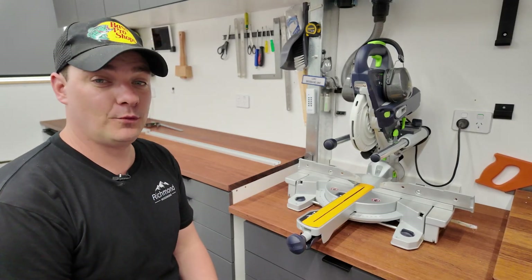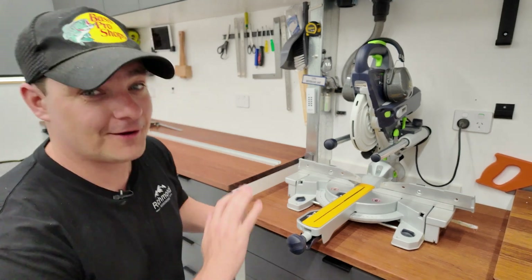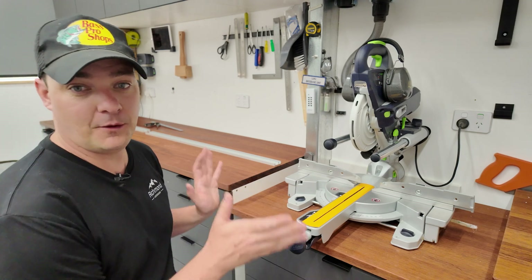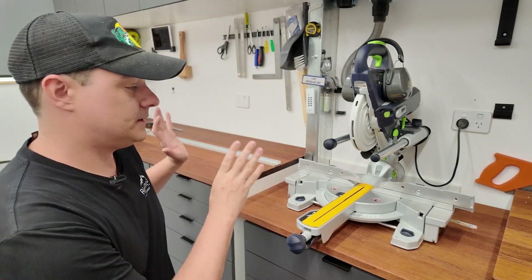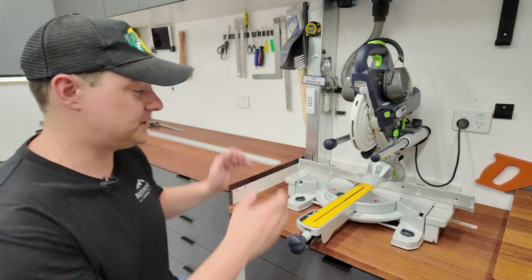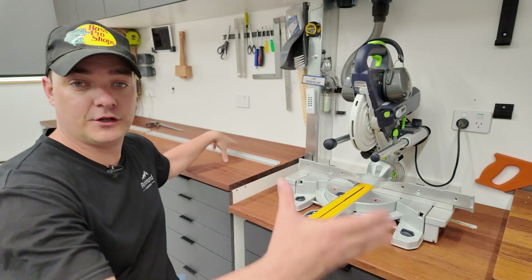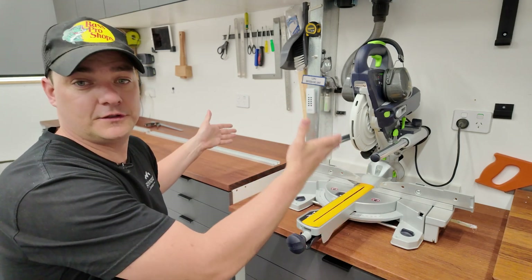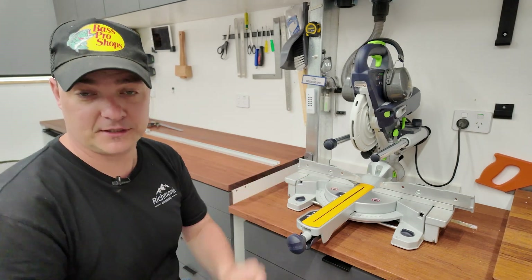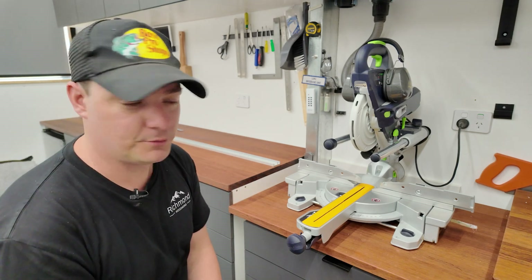Hey there and welcome back to the channel. What we're doing today is improving my miter saw station. One of the top comments when I posted the video about my miter saw station was: what about a stop block system? For those of you that don't know, it's essentially using a block at regular intervals that stops or clamps down, so you can repeat the same cuts to the exact same length, as opposed to marking and penciling every single time, which tends to be a little bit off.